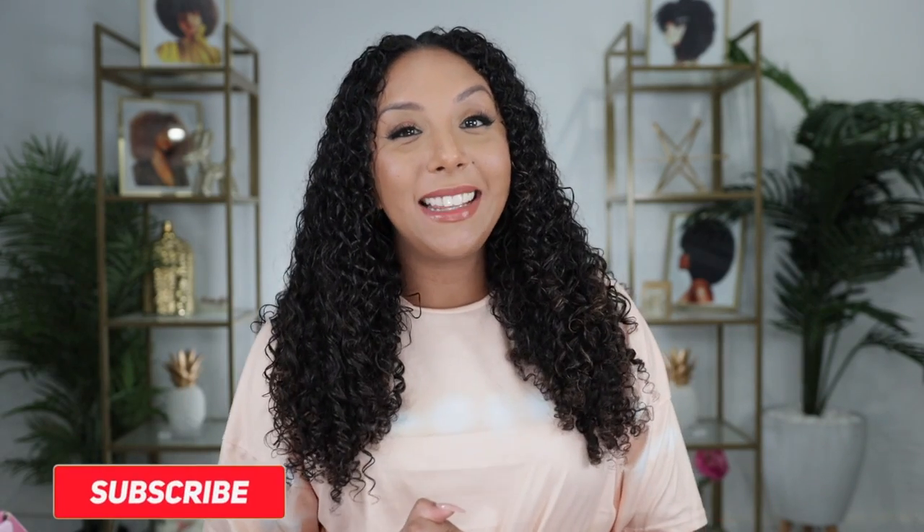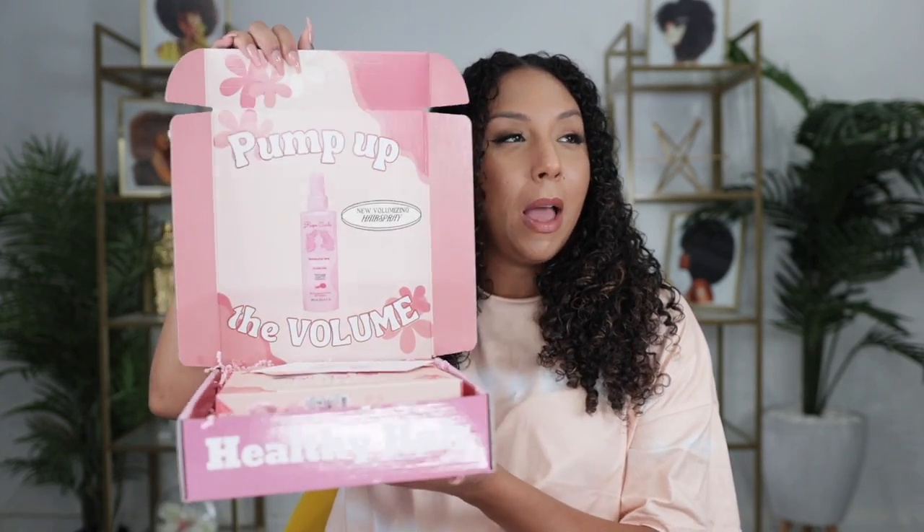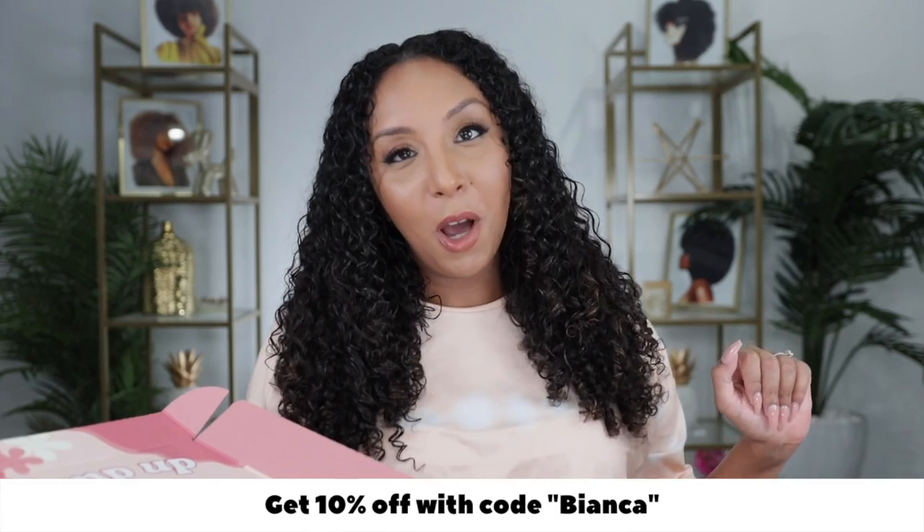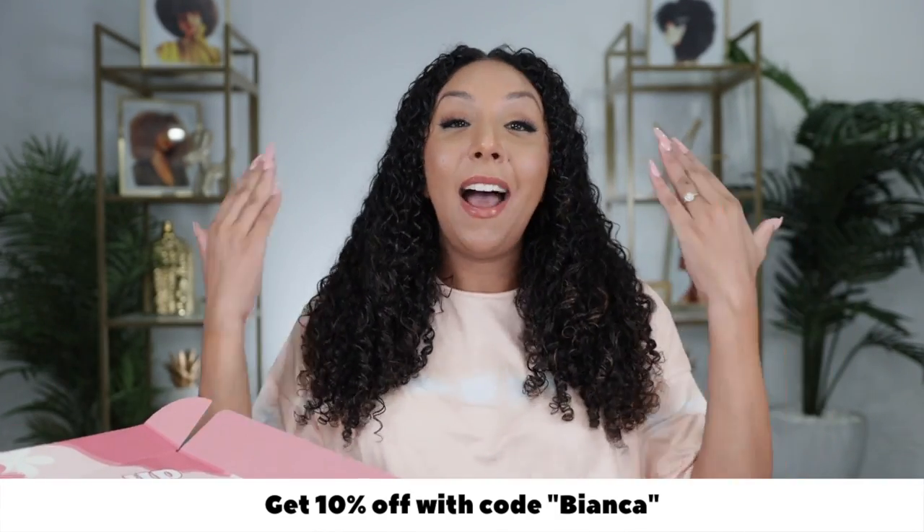Hey curl friends, I'm Bianca Renee and you're watching Bianca Renee Today. I'm coming at you flatter than a tortilla because we're gonna try some new volumizing products. I just got the big volume Rizos Curls box. I could not go on maternity leave until I tried this because I have very fine hair, so I'm always doing the most to try to make it bigger and get more volume because it just always goes flat.